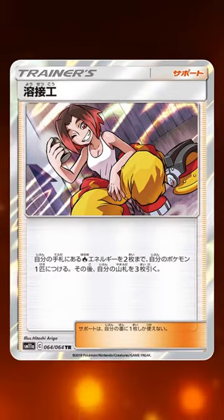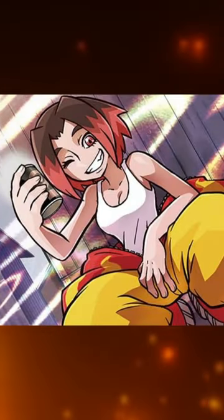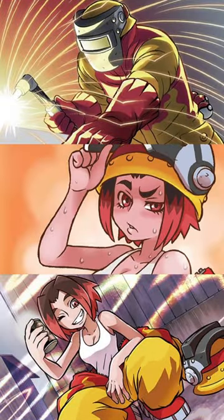There was also an alternate art print that shows her on a lunch break. I just love how we're able to see the same character at different points in time, giving a neat little story.